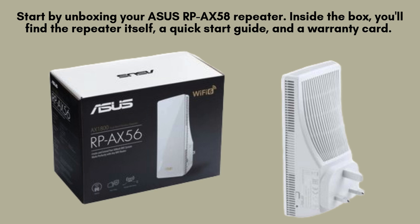Choose a location that's halfway between your router and the area where you need better Wi-Fi coverage. Make sure it's within the range of your main Wi-Fi signal.